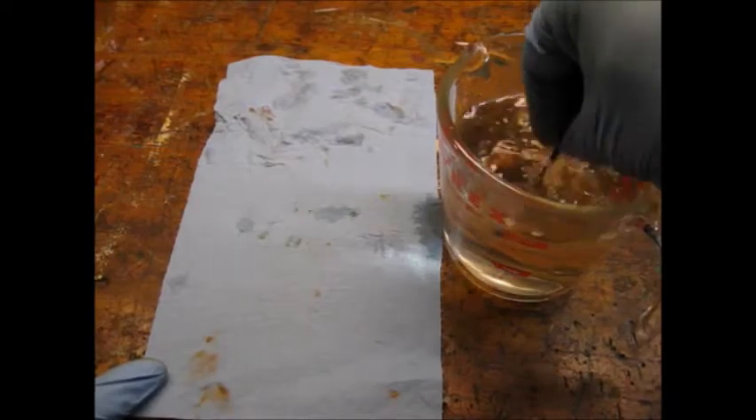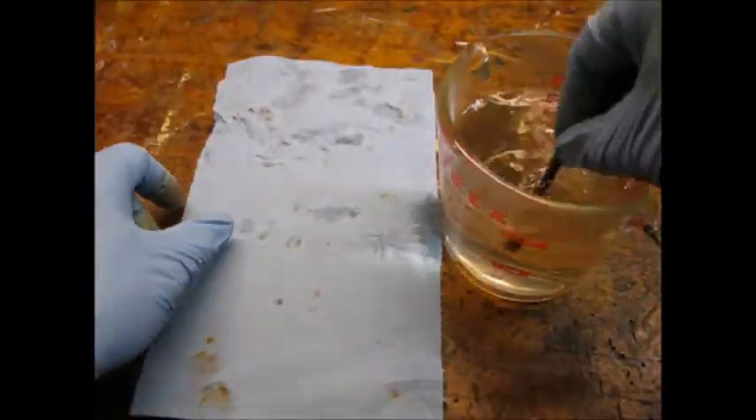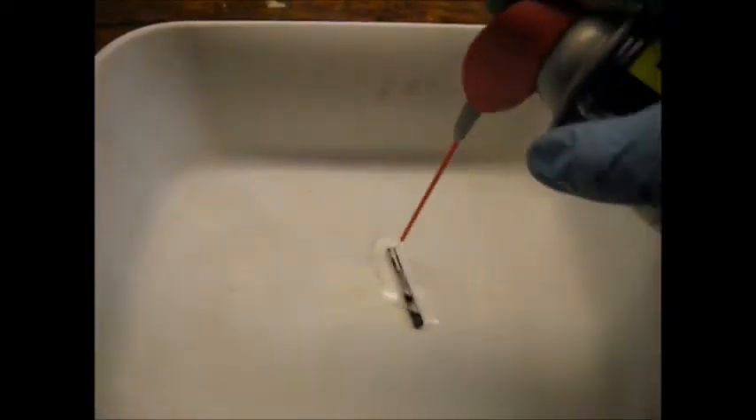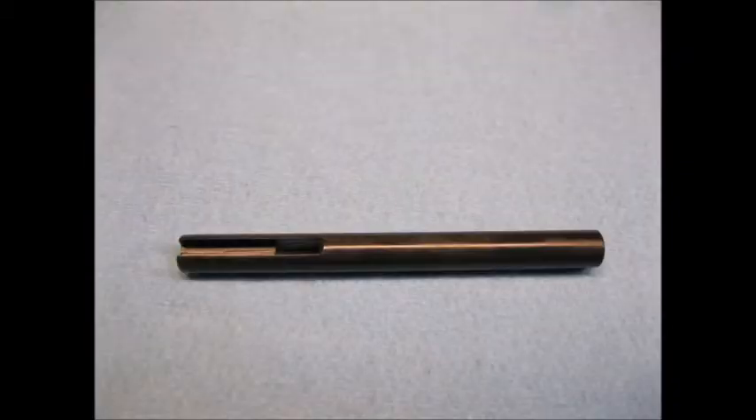I rinsed the part in hot water again. Notice how the water is starting to get discolored. I used WD-40 to oil the part. Here's the part re-blued, cleaned, and oiled.